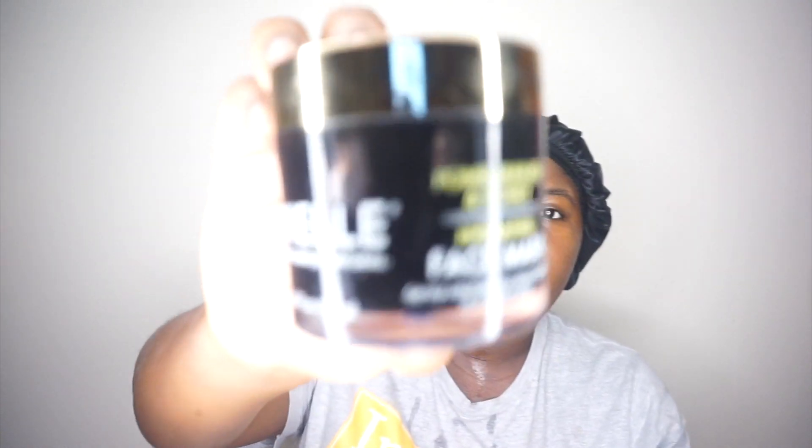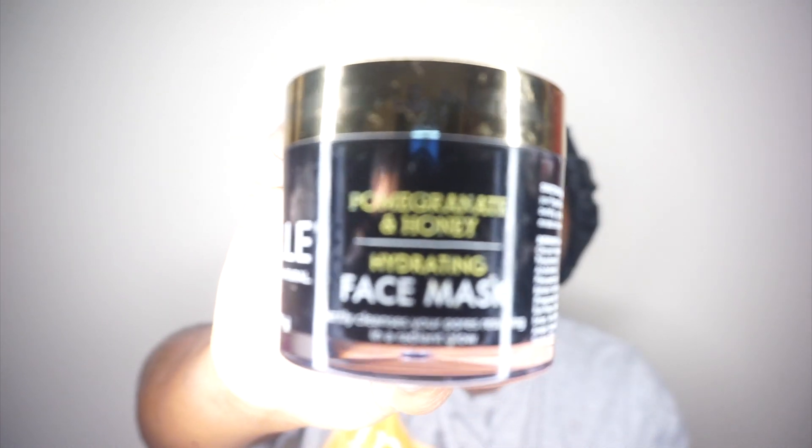Usually if I wasn't using a face mask to exfoliate, I'd just go ahead and put on my moisturizer. But in Florida, since I am a little bit of a sweater, I exfoliate two to three times a week — stick to two. Two times per week I use a facial mask, and for my facial mask I use Mayel, which is the pomegranate and honey hydrating mask. It's really important in the summer to have something that's going to hydrate your skin because the sun and just summer in general dries you out.